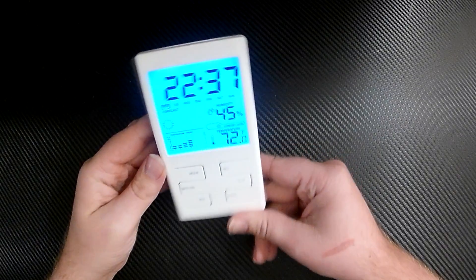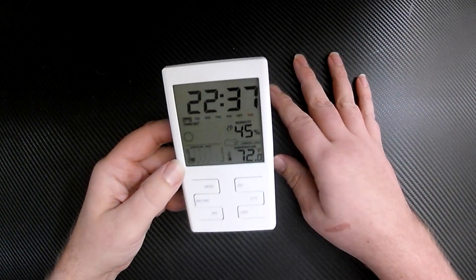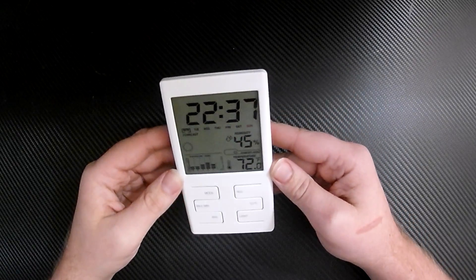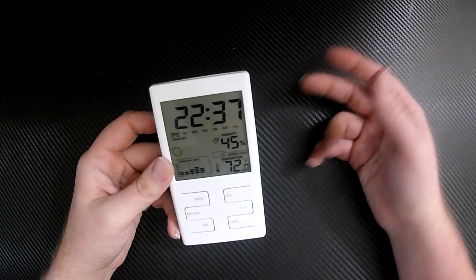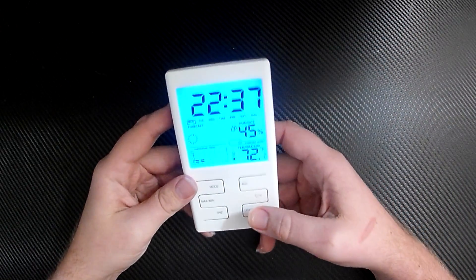I had it running for a while. I was going to do this a lot sooner but I kept thinking it was wrong, so I actually had to find another thermometer and leave it in my house for a while to see if it was reading the same temperature as this thing. It seems to be reading the exact same thing, so it tells the temperature is great.